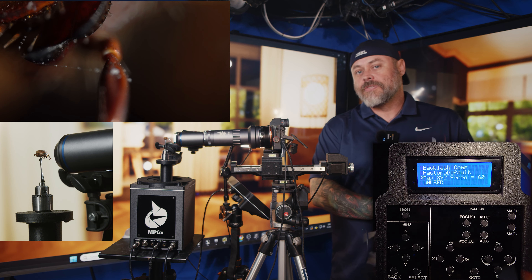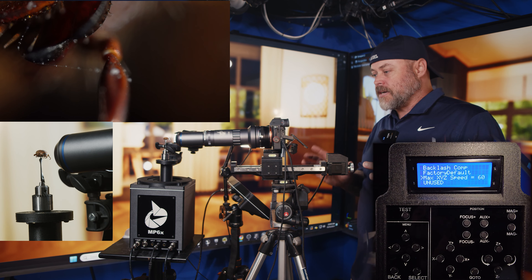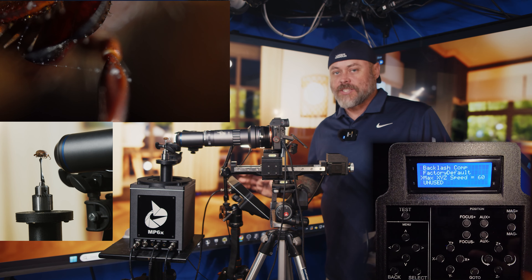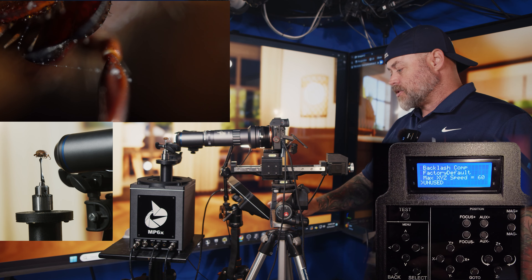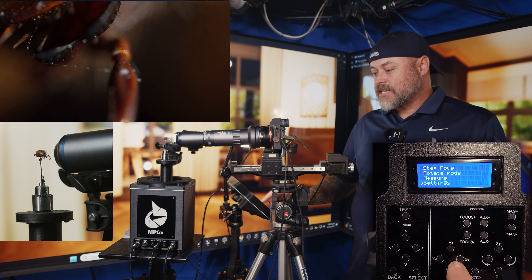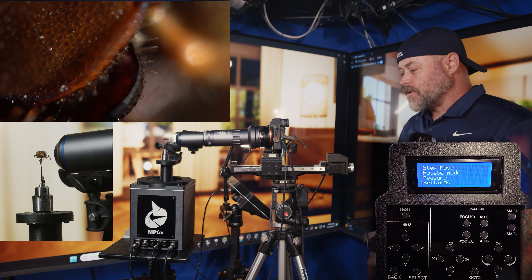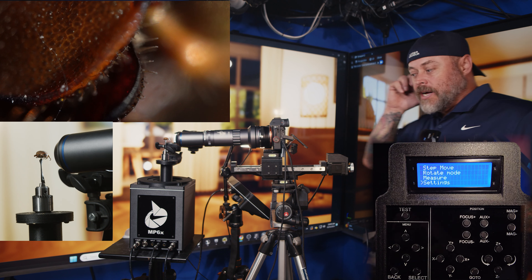Max X, Y, and Z speed is the absolute maximum speed for those motors, currently set at 60. Running steppers faster reduces torque, so this cap prevents potential stalling from slight tension in the mechanics. This is generally not something you'll need to adjust.